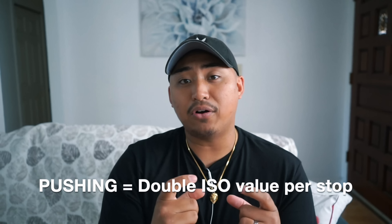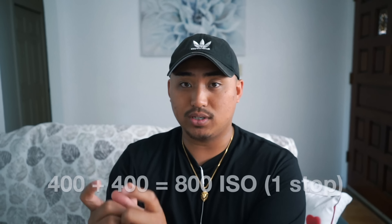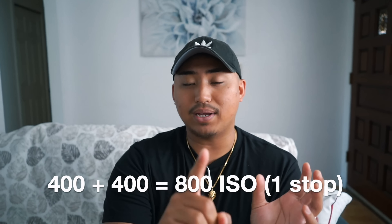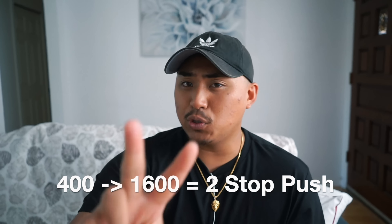So pushing and pulling film — we're gonna break them up into two different sections. What is pushing film exactly? To put it into a situation, pushing film is generally done when a photographer has a lower ISO film, for example 400 ISO, and they treat that 400 ISO film like it's a higher ISO film, for example 1600. The way they calculate that is by pushing it per stop. When we're talking about stops, essentially what you're doing is doubling the amount you already have. So 400 to 800 is one stop — that's a one-stop push. And 800 to 1600 from 400 is a two-stop push.